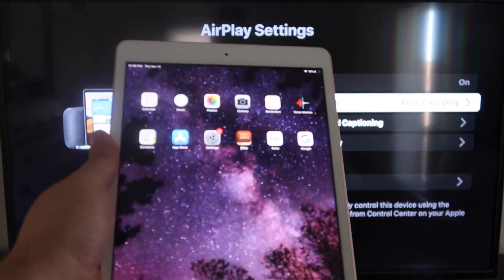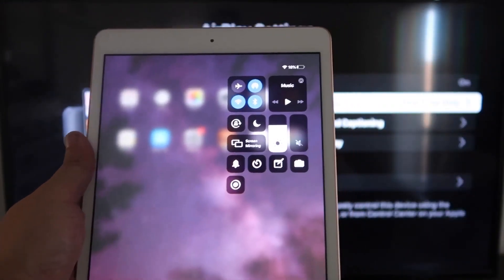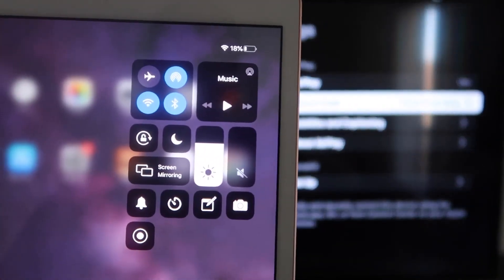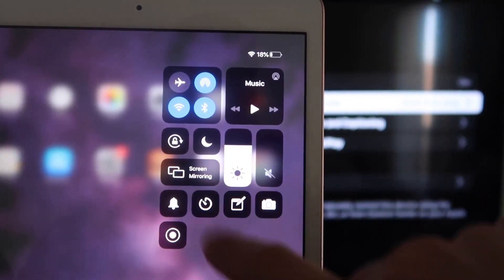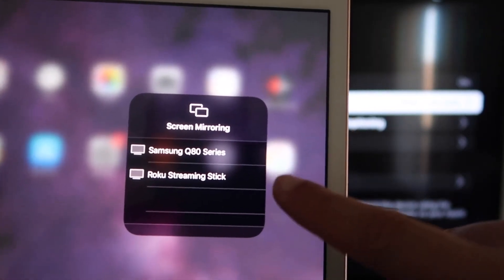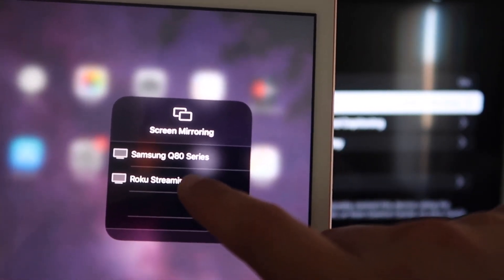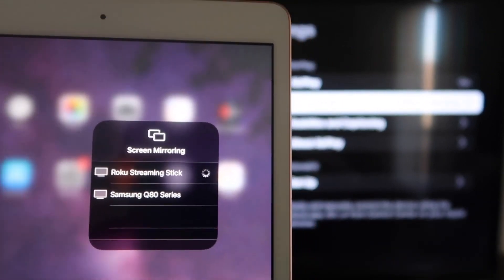Now go over to your iPad or iPhone. On the top right corner, swipe down and it brings up the control center menu. You'll see where it says Screen Mirroring — tap on that, and right away you'll see your Roku devices appear. It says Roku Streaming Stick — tap on that.